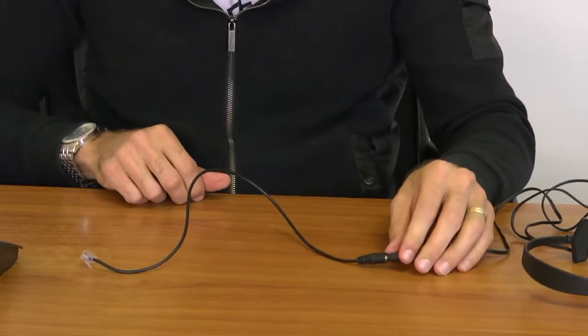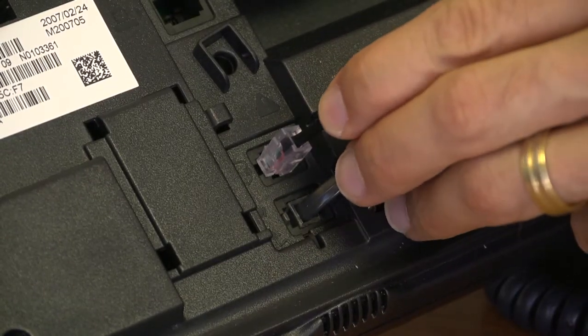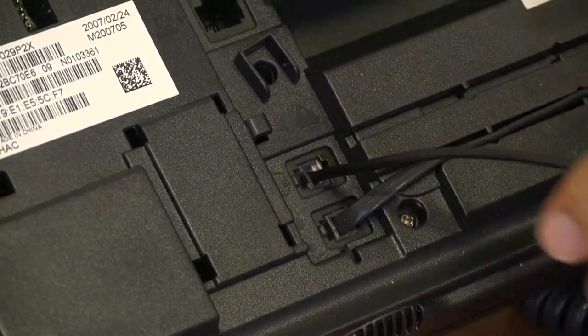First, you will connect the mic and audio plug to your Headset Buddy adapter. Second, you will either connect it to the amplifier or to the headset jack on your office phone. And that's it.